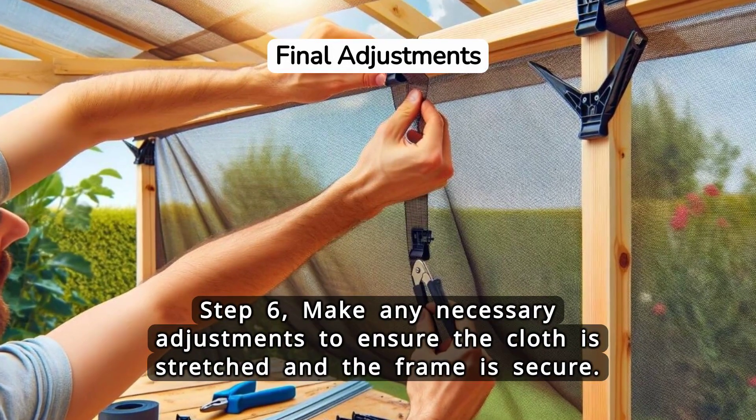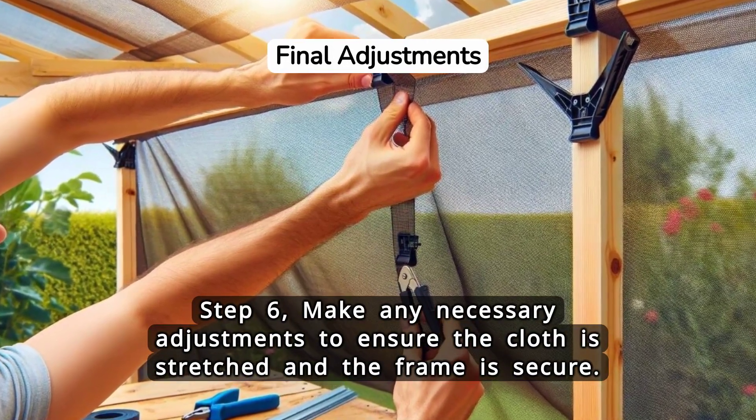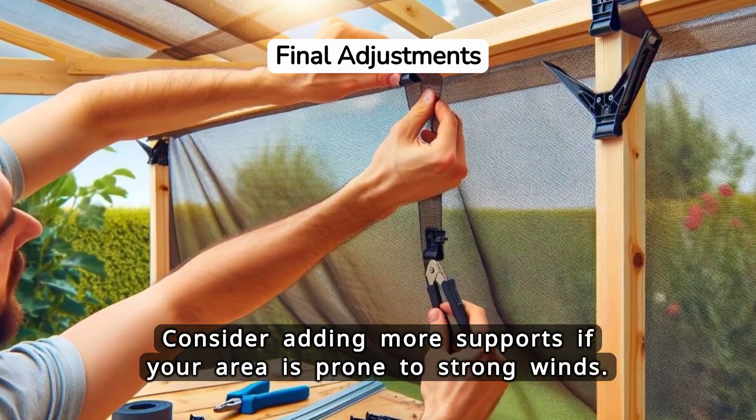Step 6. Make any necessary adjustments to ensure the cloth is stretched and the frame is secure. Consider adding more supports if your area is prone to strong winds.